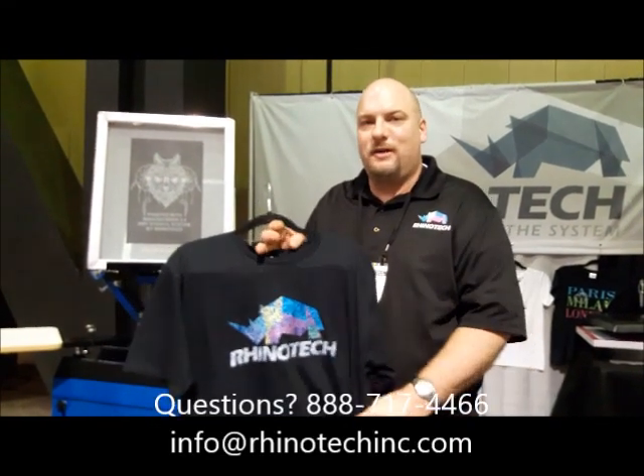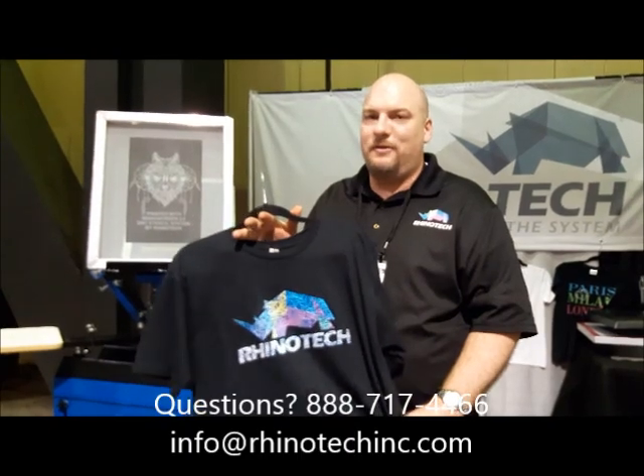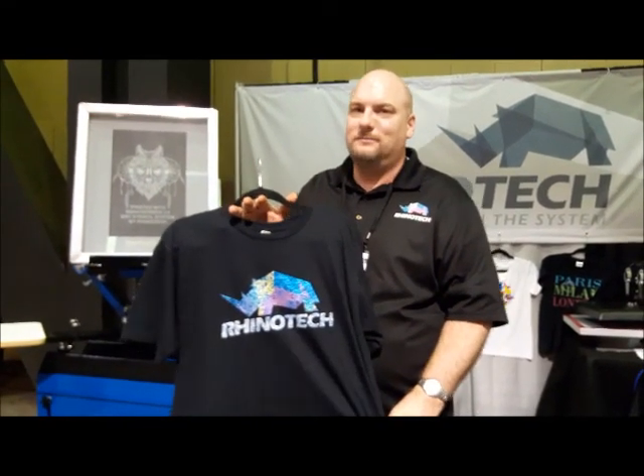Thank you for watching. Chris at ISS. Try some of our papers, give us a like on YouTube, and we'll see you later.